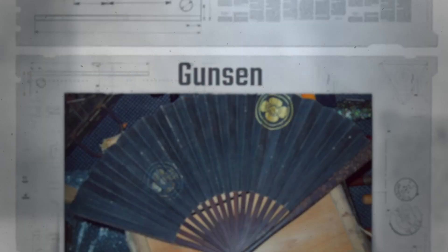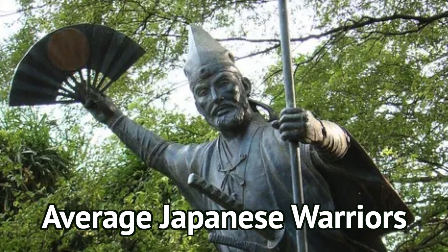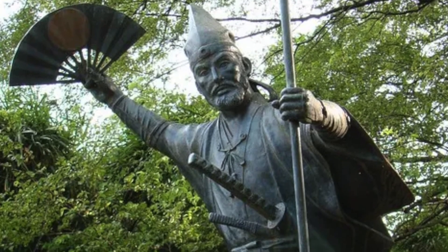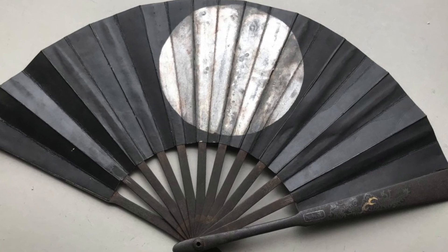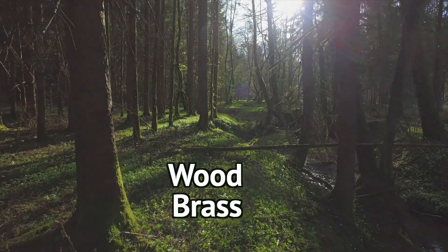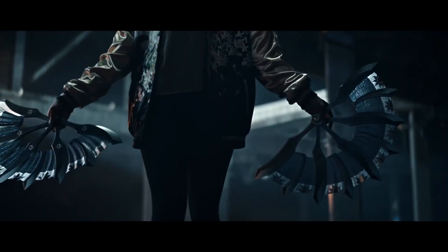Gunsen is the third type of war fan. They were carried by average Japanese warriors in their breastplates or belts to cool themselves off. The outer spokes were made of iron or other metals, while the inner spokes were made of wood, brass, or bronze to make it lightweight and strong at the same time.